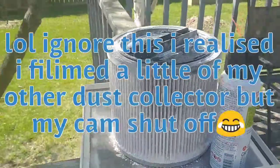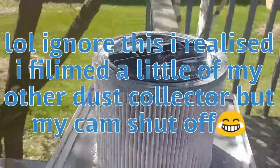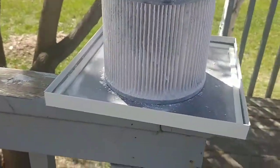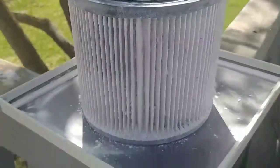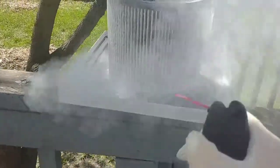You guys are totally going to hate me because I thought I was recording when I was cleaning the inside of the pod — it was so satisfying — but I realized I wasn't. So now I have compressed air here and I'm just going to go ahead and do it again.